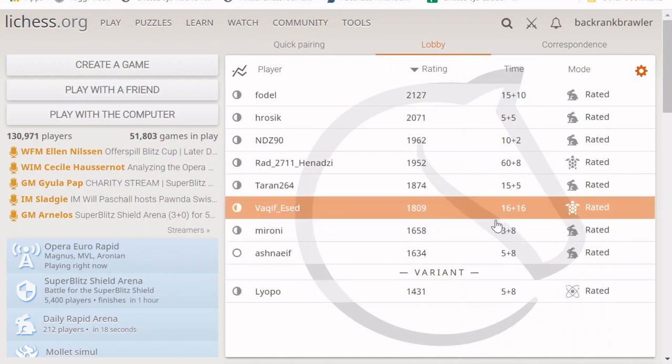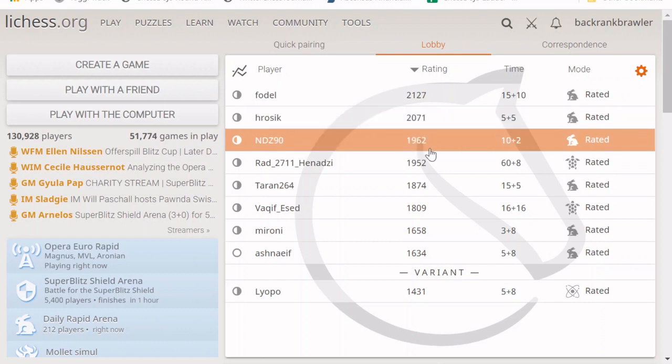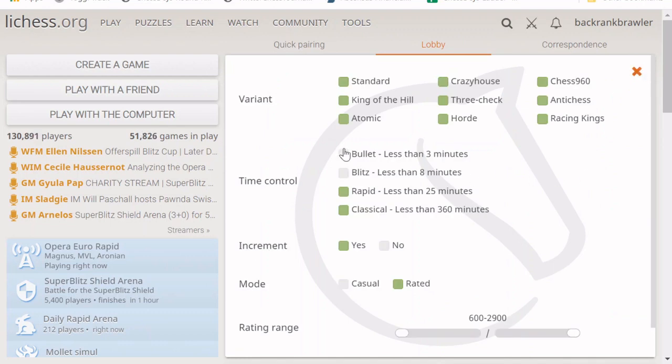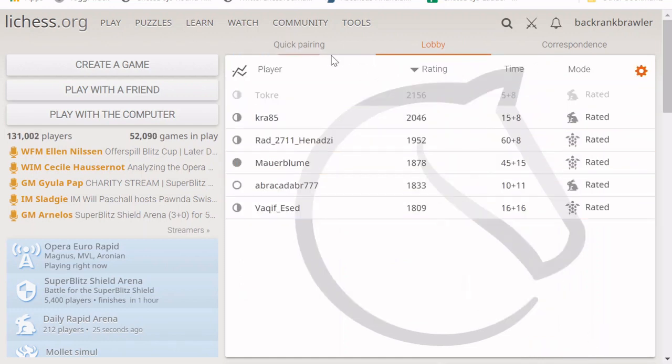You can also go to the lobby and find a game that might look interesting. For example, if someone is rated around the same as you, you can click on their game and challenge them. If you press on the gear icon, you can select and filter the types of challenges. For instance, I like playing standard chess and I look for people rated between 1,800 and 2,300, and filtering reduces the number of challenges you can see.